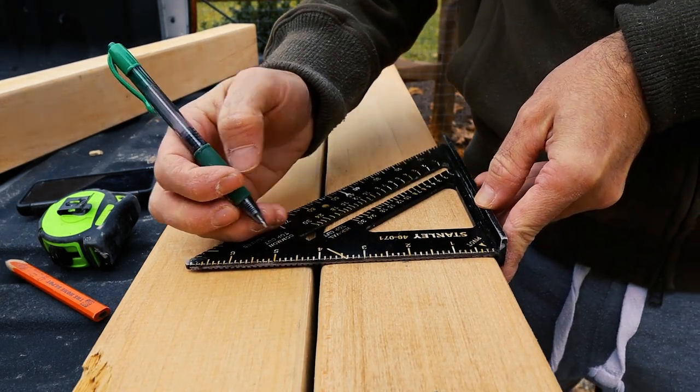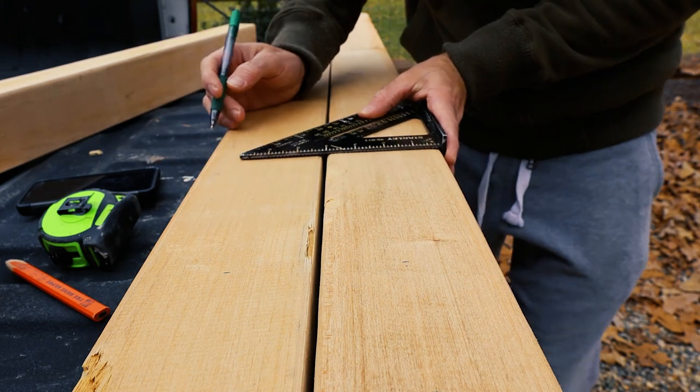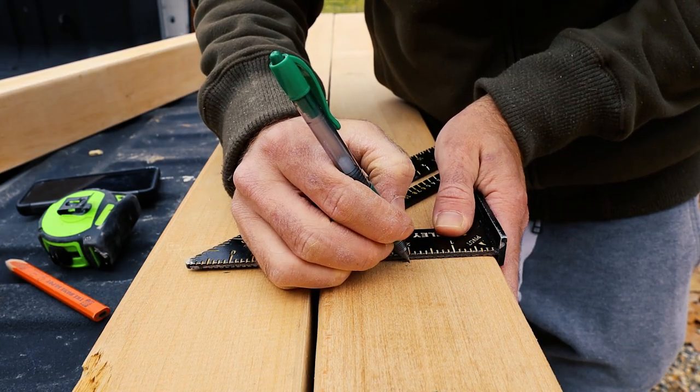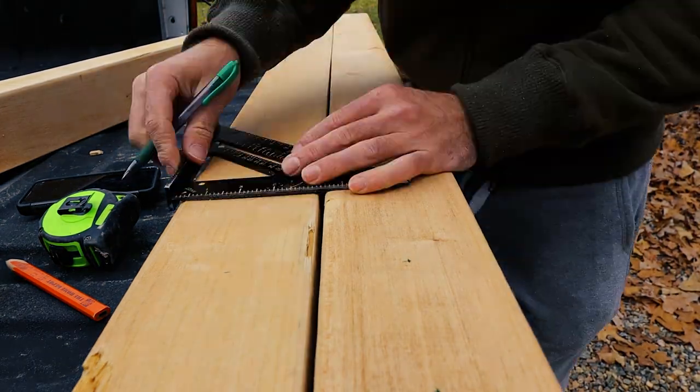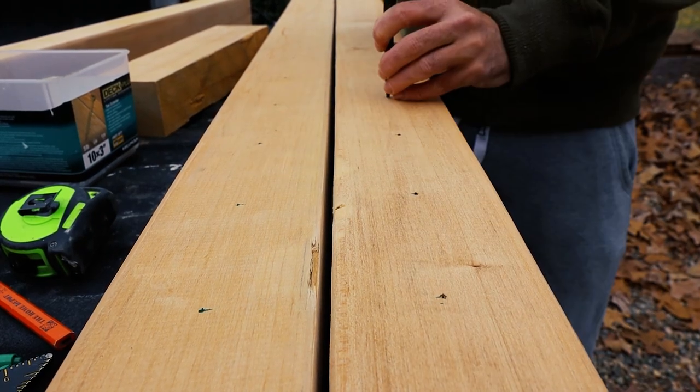Now I'm going to mark the exact center using this triangle so they're all spaced evenly in the middle of the board as well as in between each other. Then I'm going to nail-set these holes that I've marked so that way the drill bit will actually go into the holes and not slip and slide to the side. These need to be pretty accurate.